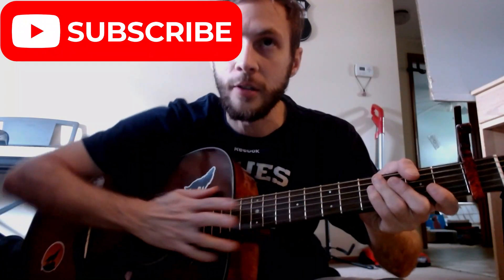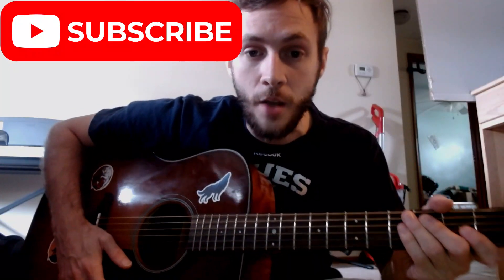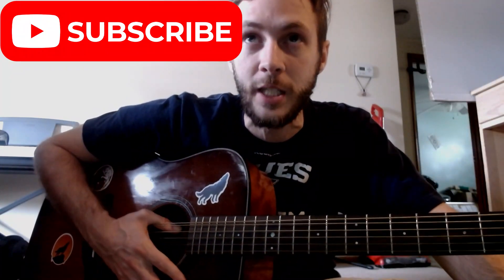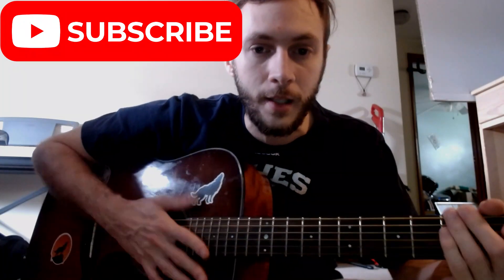I believe I have a video on that. But if you want me to talk about the Little Black Book more, let me know. If you haven't already, please subscribe. Thank you to everybody out there supporting me — I really appreciate it. I know we had a little bit of a lull the past couple weeks, but now I'm trying to get back in the groove of things and get to all the songs.